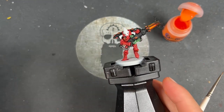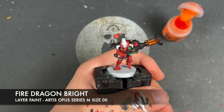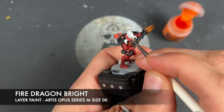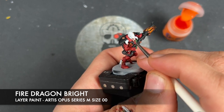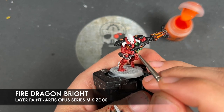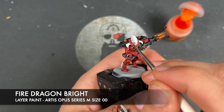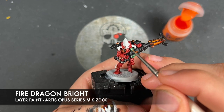With that done, what we're now going to do is highlight all of our red armour and eye lenses using some Fire Dragon Bright. For the eye lenses, just take a tiny amount on your brush and highlight the bottom edge. For the rest of the armour, you just want to start picking out all of the edges around all of the armour.